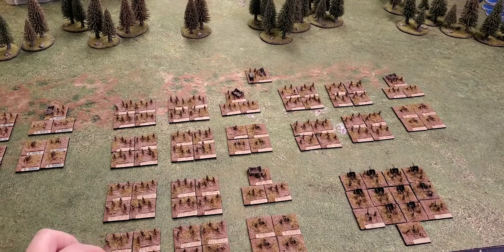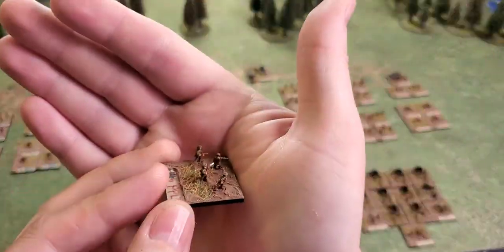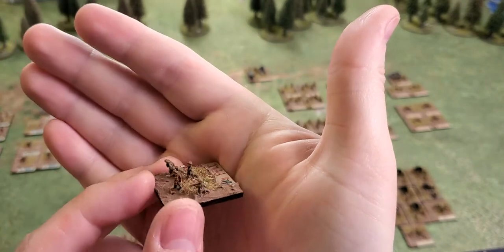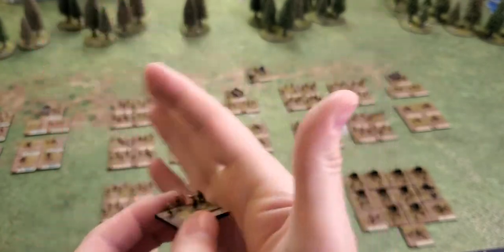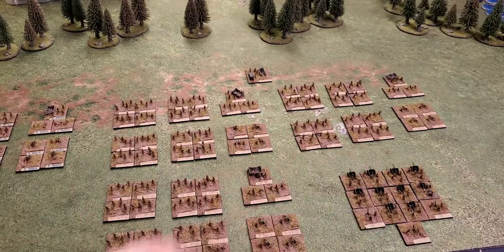I mean, look — painting this brown blob with some bayonet colors, flesh, and different earth tones is not hard to do at all. You could paint a whole division in a weekend. I can't recommend these figures enough.